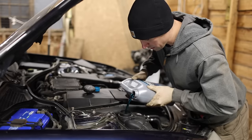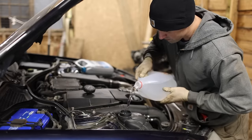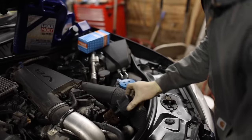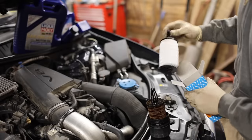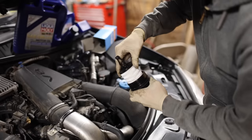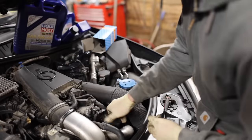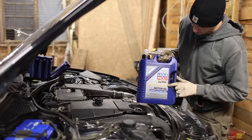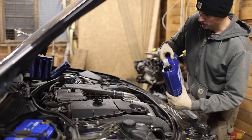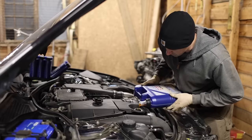Before I can set the proper transmission fluid level, I have to run the engine, which means it would probably be a good idea to fill it up with coolant and oil first. What a weird looking oil filter. Liquamoly 5W40 — I love this stuff, and it's so nice to pour with this bottle. You don't even need a funnel.